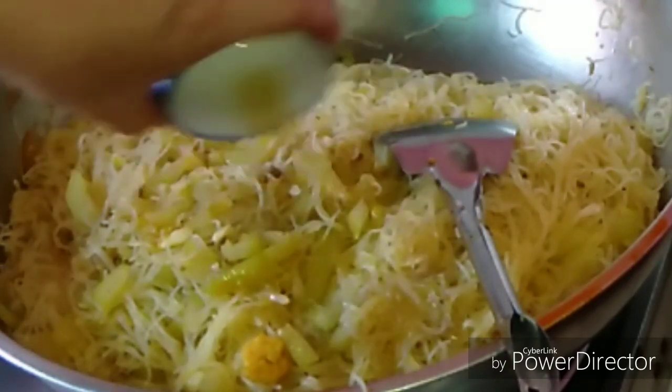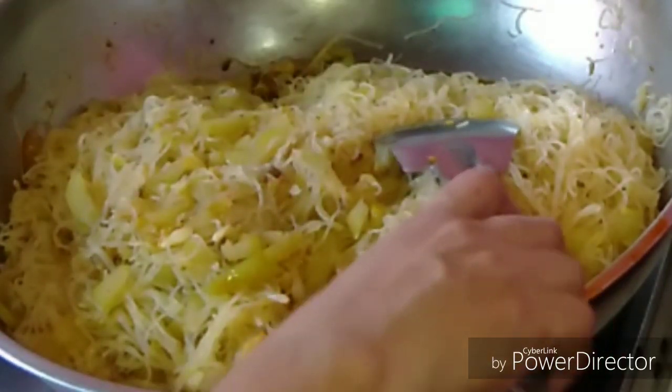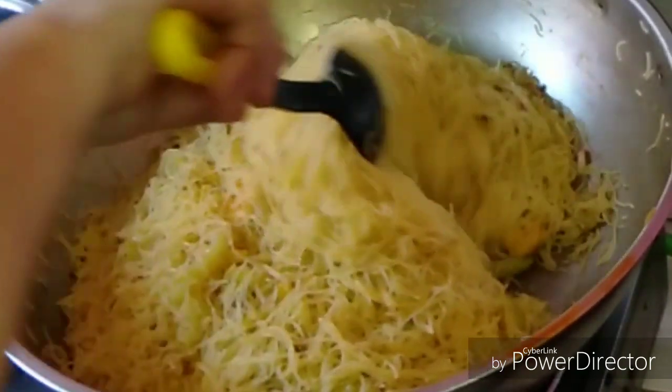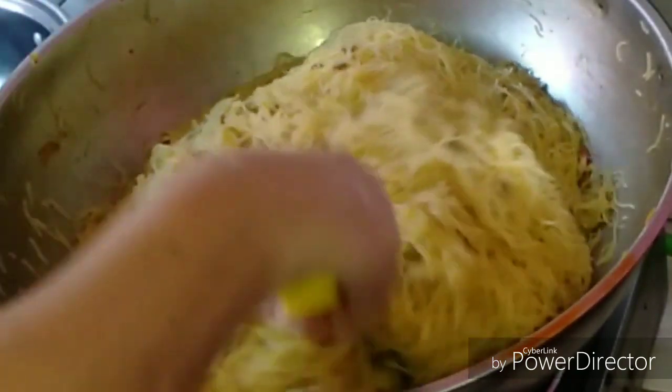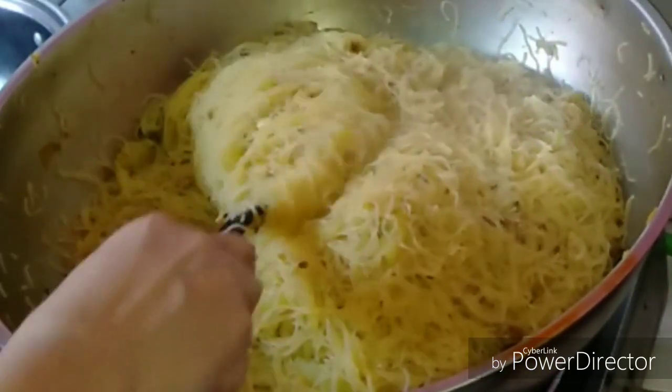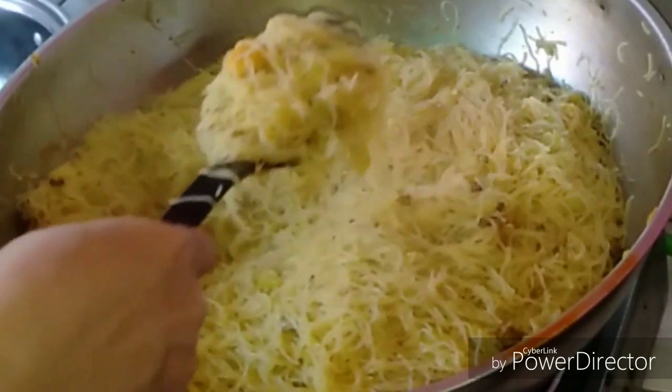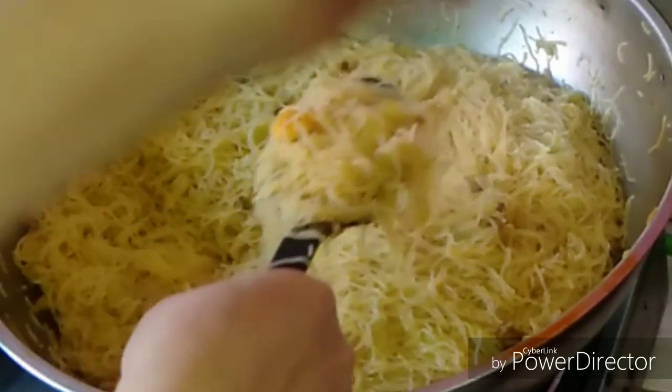Add 3 tablespoons of fish sauce and mix again. Boil it for a few minutes until it's done. The bottle gourd with pancit bihon is done!